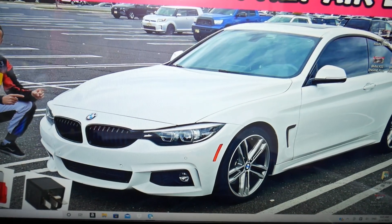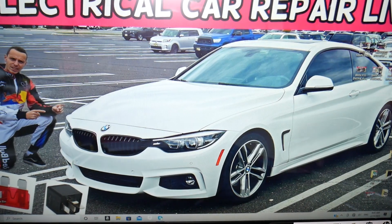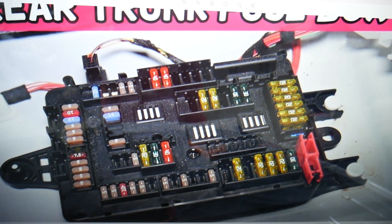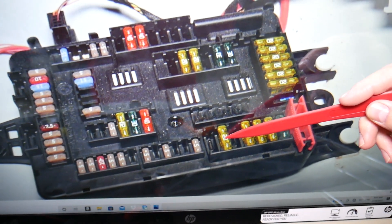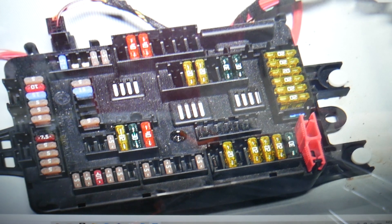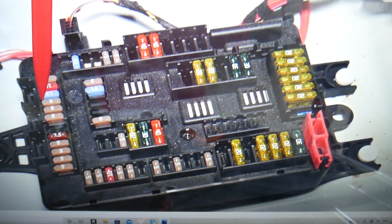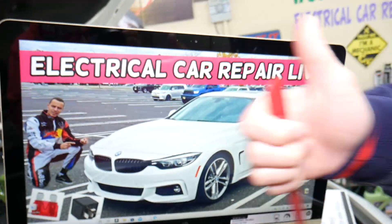After that, you need to go to the trunk — the main fuse box is under the cargo liner. Pull it out and you'll see another fuse box. You will need to check fuse 137, then fuse number 144, 145, and 146. Hopefully the video will be helpful. Thank you for watching and see you next time.